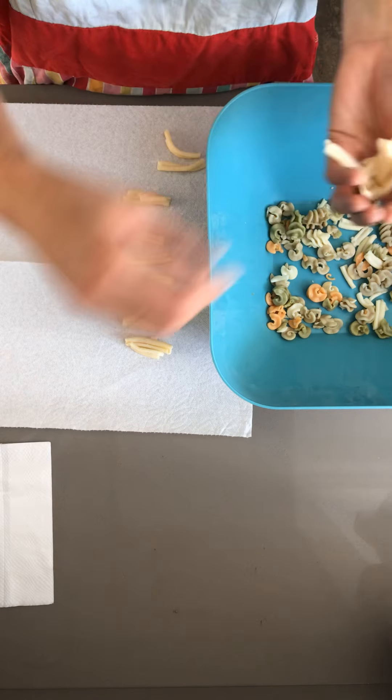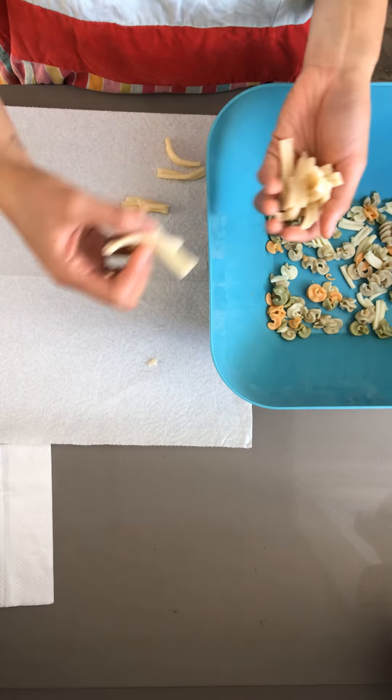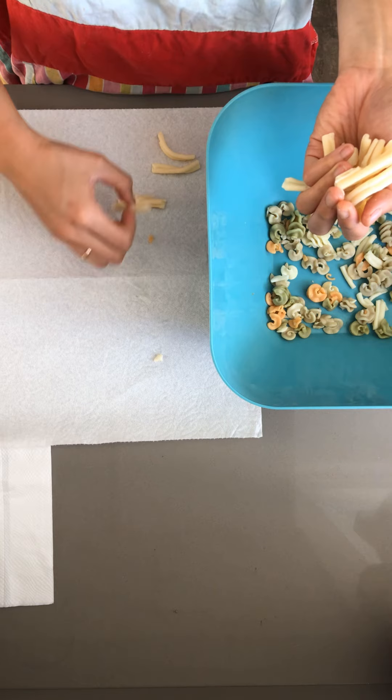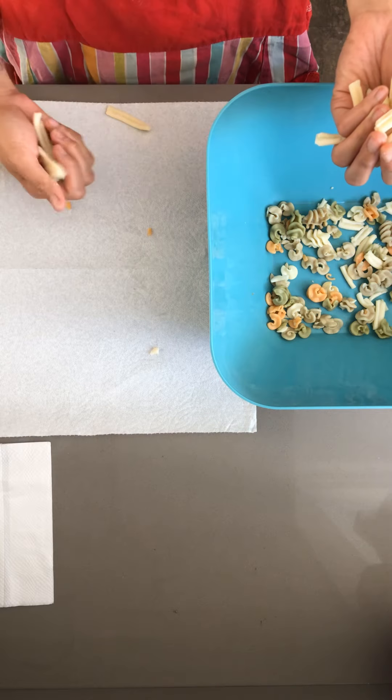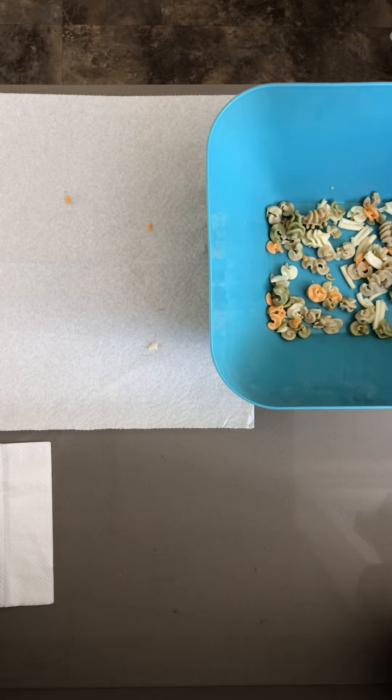Okay, now let's put these pasta pieces back and move on to the smaller pieces. Thanks for always being so patient with me, friends. The teachers and I appreciate it.